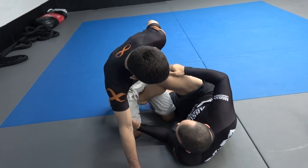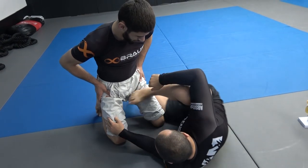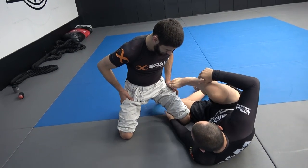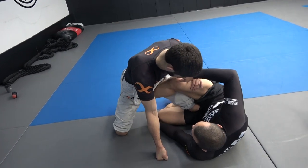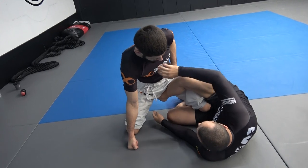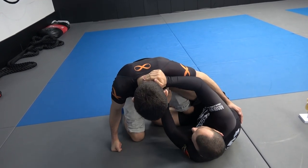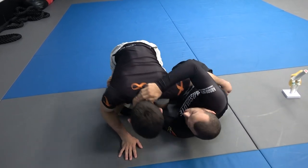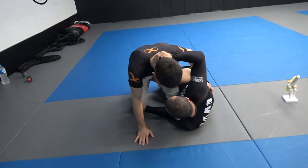If you look at the way Gordon approaches it: the opponent has gone up for the knee through here and Gordon has his leg hanging over the top. The way he's looking to enter is keeping his knee flared out, because if the knee gets pushed in that becomes a smash pass — so he keeps his knee flared out and tries to shoot that knee back behind.